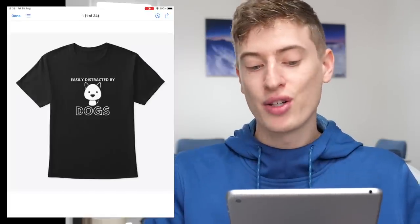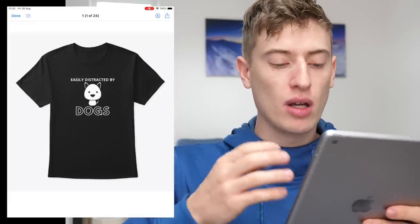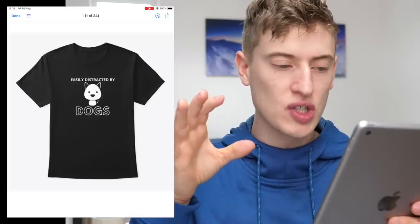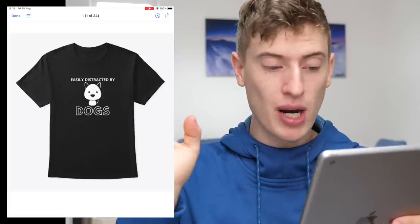Let's start with the first design. We've got "Easily Distracted by Dogs." Well firstly, what I think of this design: I like that you only use two fonts. I like that "dogs" isn't a different font — it's still the same font, just one is bolded and one isn't. It's a very cute picture of the dog. I think it would actually work better if it didn't have the body, just the face, but whatever.